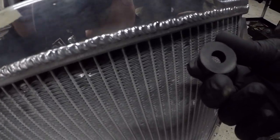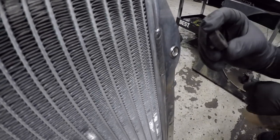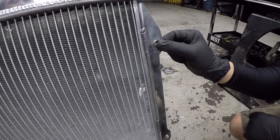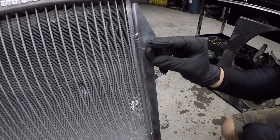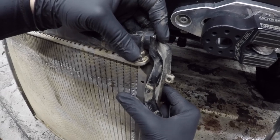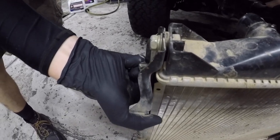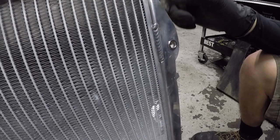I picked up these rubber bushings from Lowe's because Andy advised putting some kind of rubber between the radiator and the radiator support to give it some flex. With this radiator sitting completely against the support, any flex in the support could potentially cause the radiator to crack. The OEM radiator has a component where a washer gets sandwiched in, allowing flex and preventing cracking on impact. This rubber bushing will give the Champion radiator that same kind of free movement.